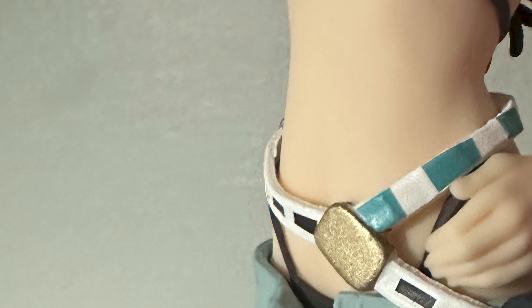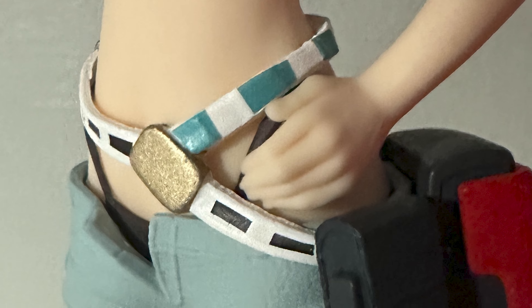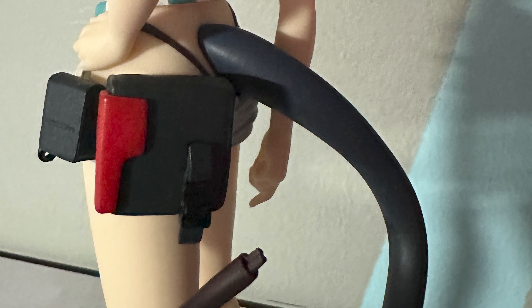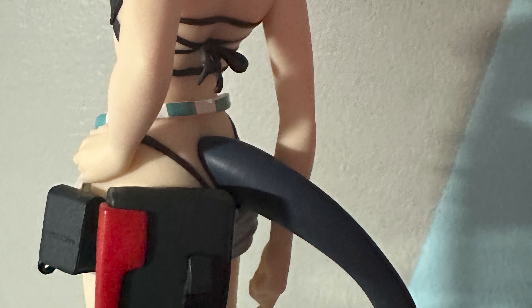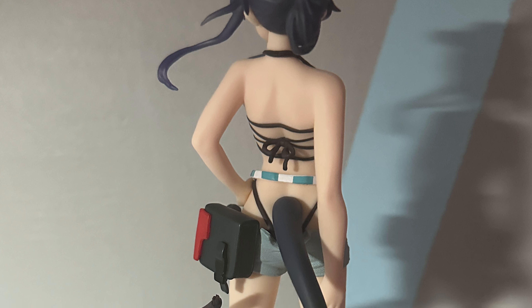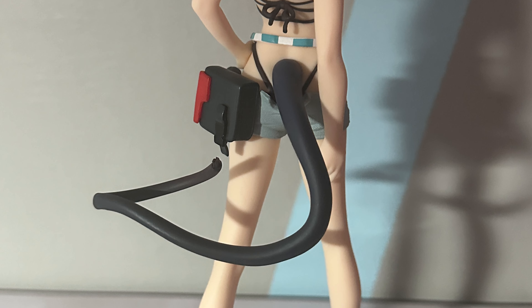This is based off of a character design that isn't a skin in the game, but it exists as a sprite. It was in the first summer event of Arknights, as you can see from the pictures I'm putting out right now.